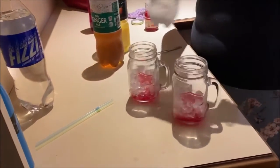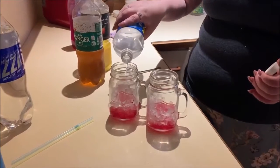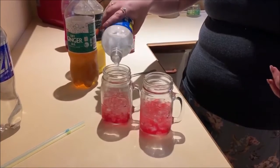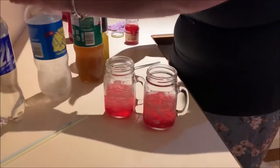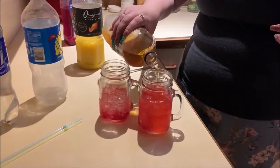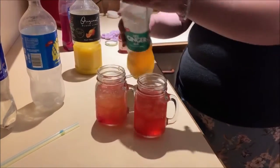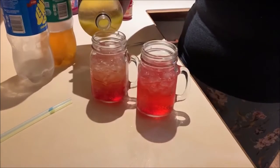And then with the lemonade and the ginger ale, you're basically wanting to fill it till it's three quarters of the way full. And then lastly, top it up with some orange juice.